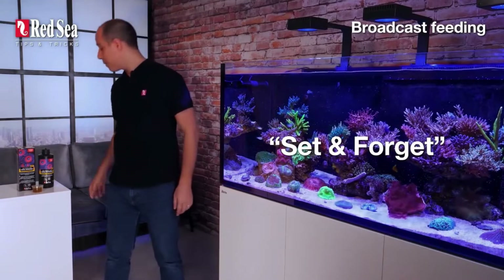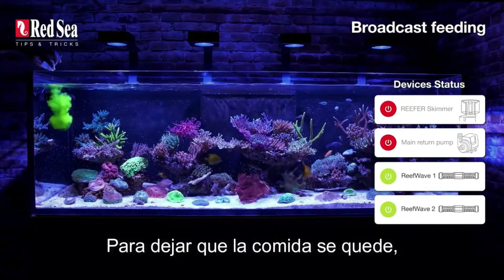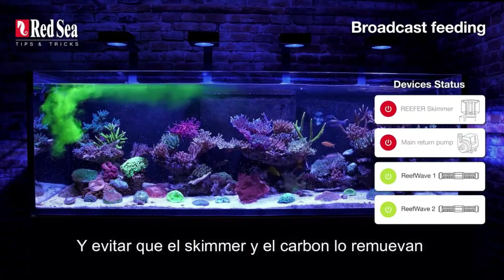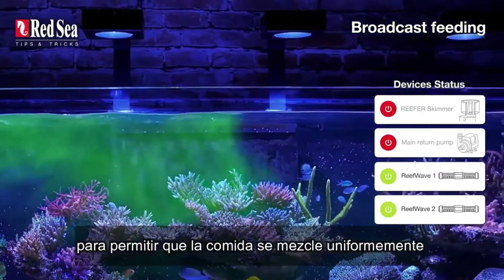Broadcast feeding. Before I start feeding my corals, I turn off the skimmer and the main return. Why? To let the food stay where it should be and prevent the skimmer and carbon from removing it. As you can see, the reef waves are on to allow the food to mix evenly.